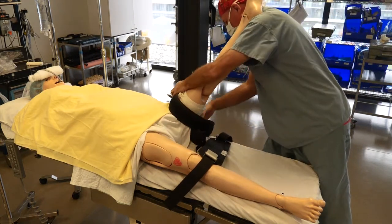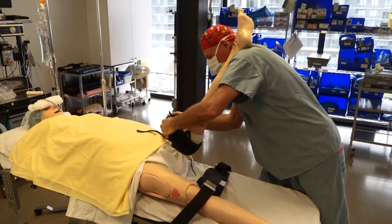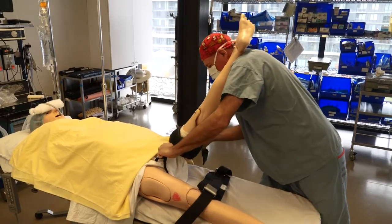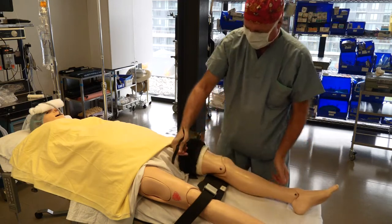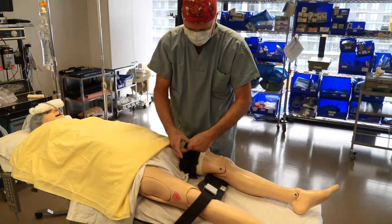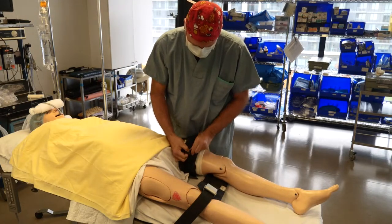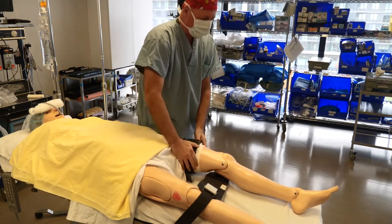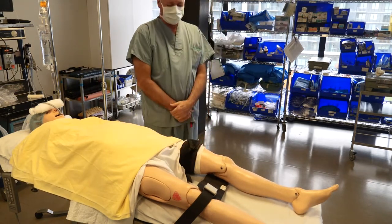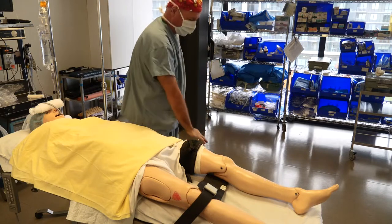He then applies a tourniquet around that soft material. The tourniquet type and style will be determined by the patient's leg size and also by the surgeon's preference. He ties the tourniquet ensuring that it's taut but not too tight, and he will then attach the tubing onto the tourniquet machine.